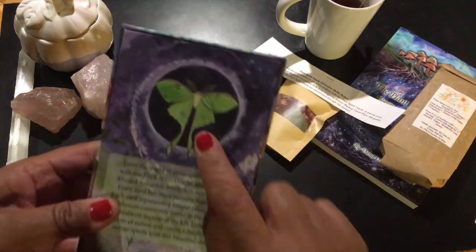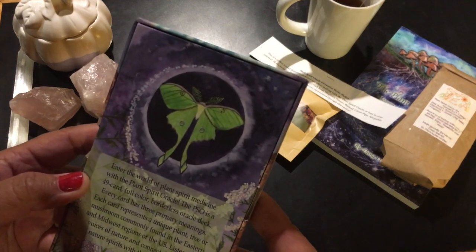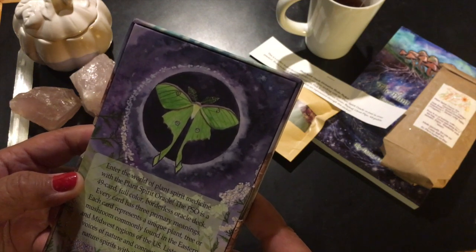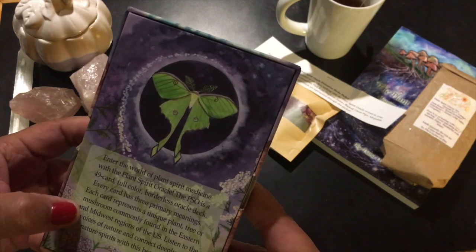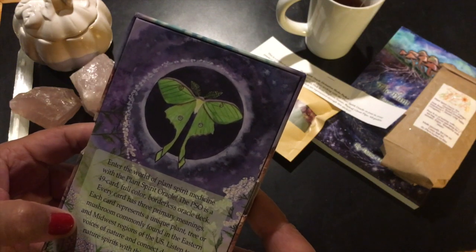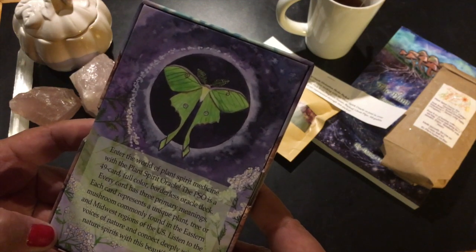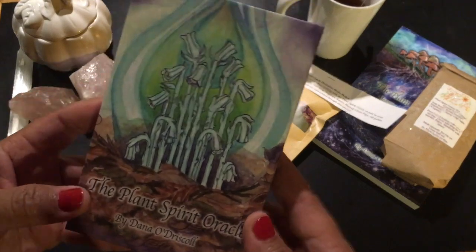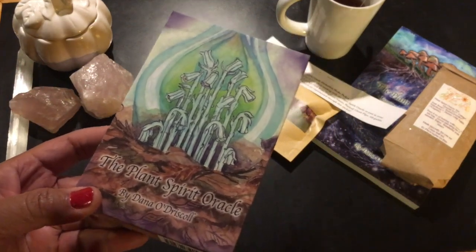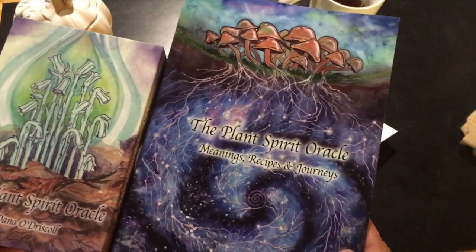We have some thumb grips here. Oh, look at this Luna Moth on the back — beautiful. Enter the world of Plant Spirit Medicine with the Plant Spirit Oracle. The PSO is a 49-card, full-color, borderless Oracle Deck. Every card has three primary meanings. Each card represents a unique plant, tree, or mushroom commonly found in the eastern and midwest regions of the U.S. This box is amazing — Ghost Pipe here on the front. I can already see I can use this in my next spiritual development work. I haven't even opened anything yet and I'm already tripping.